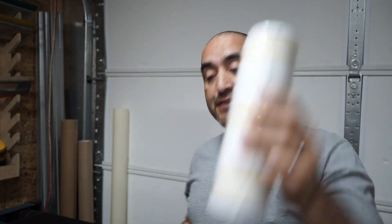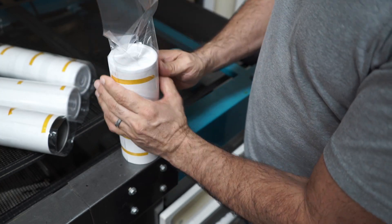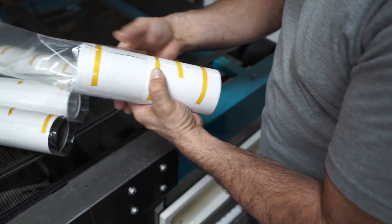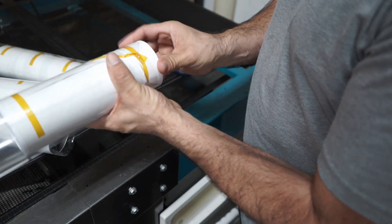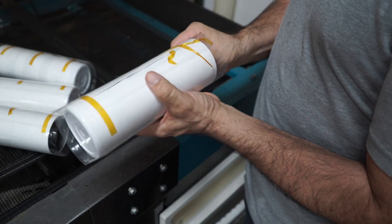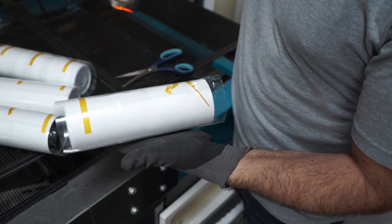The easiest way to put the sleeve on is to set it on a table and then just slide it in. If you set it on a flat surface it'll be easier because that way you're not fighting the tumbler and the wrap. Just be careful with the tape — don't remove it. I'm going to remove this one piece of tape because it's not even doing anything.